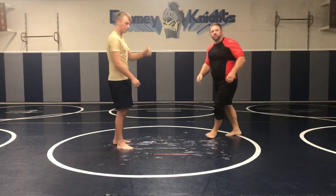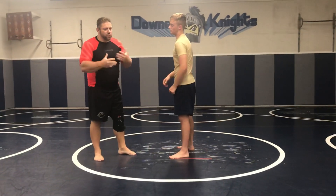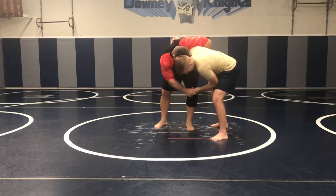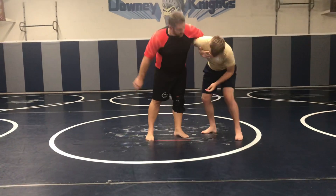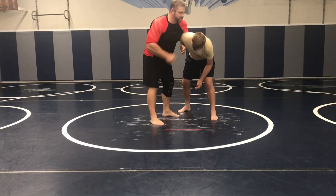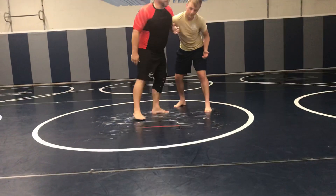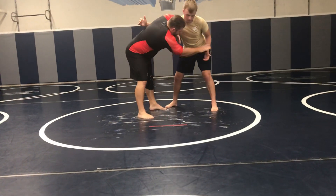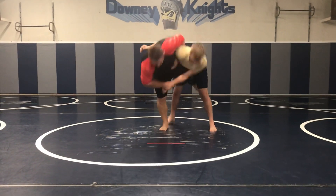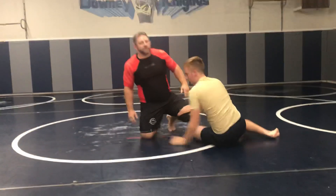I'm going to teach you guys a real quick new setup for the front headlock. You don't have to use it tonight — you can use one of the many that I've been teaching. So we come in here and I get a whizzer. I have the whizzer here. This is a bad position for him right now. I'm just going to grab the front headlock — his head's going to be up, of course. Now, a couple things we can do. We worked on the Uchimata last week; if I come down, that's an option.